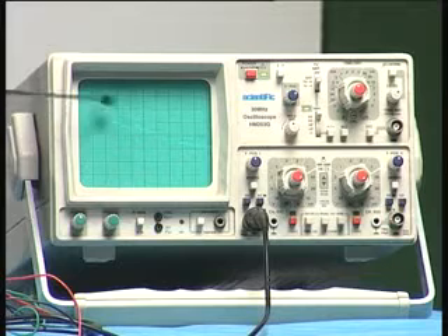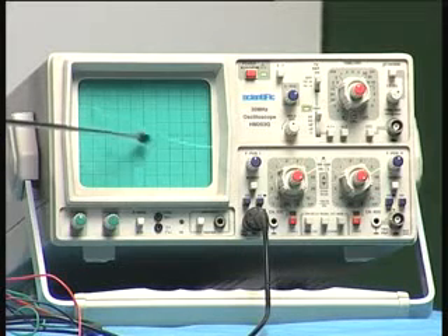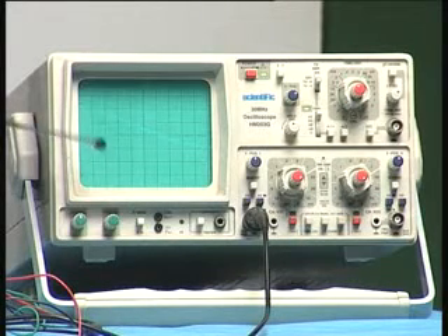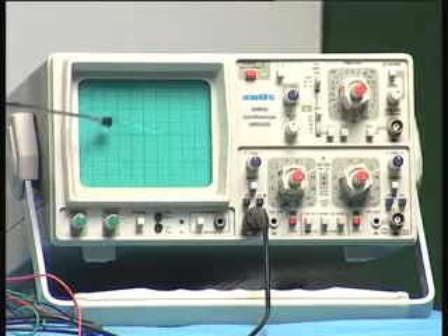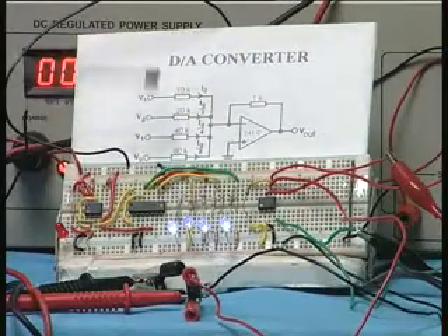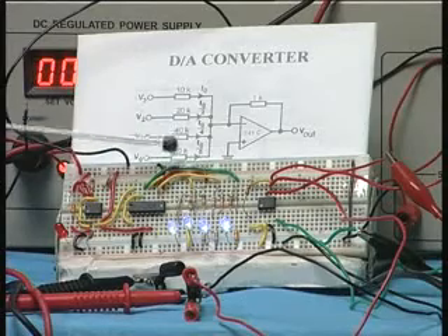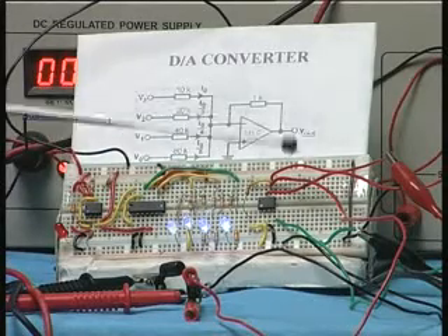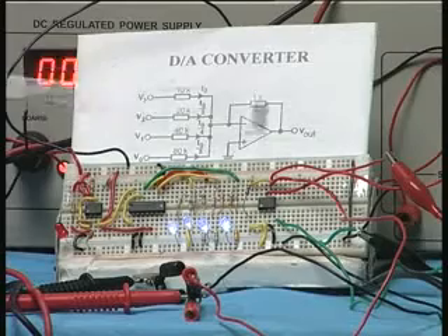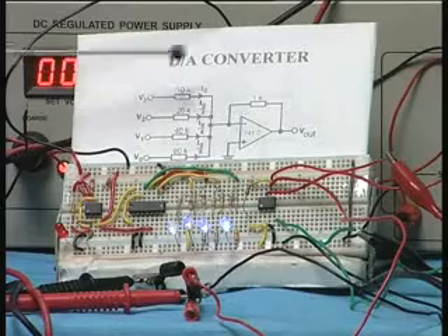You can see the voltage is increasing on the negative side, giving a negative-going staircase. This is the corresponding output of a digital to analog converter when the input changes continuously from 0000 to 1111 using a counter. Instead of a counter, you can connect the inputs specifically to 5V or 0V for a desired number, and the output will be a constant value corresponding to that input. This is an example of the summing amplifier used as a digital to analog converter.